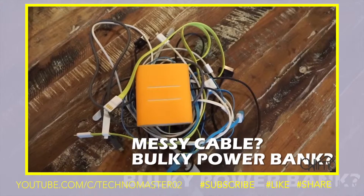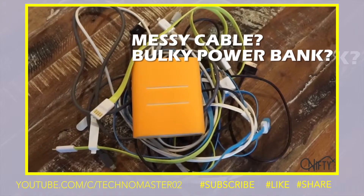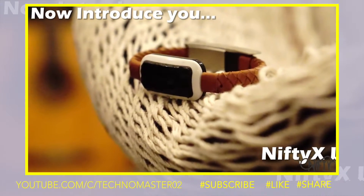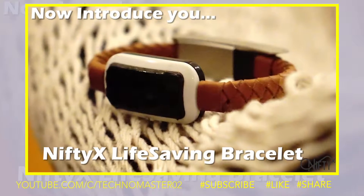Did you know that most people who own smartphones have more than one charging cable? The cables get tangled easily and also lack one feature in common — they're not wearable! Thus, we came up with this question: why can't we make a charging cable into a bracelet or even with a power bank? And that's how the Nifty X Life-Saving Bracelet was born.